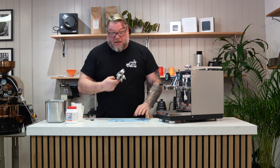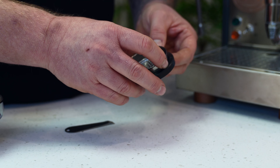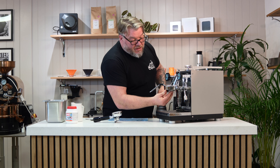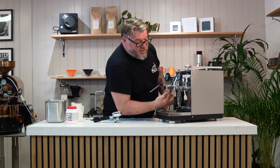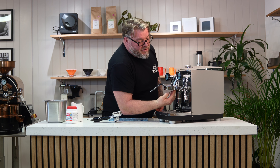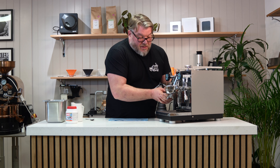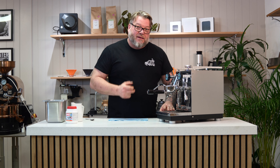With the group head seal, you'll notice that one edge is rounded and the other edge is flat — always have the flat side pointing up into the machine. Pop the group head seal back around the shower screen and push it up as far as you can with your hands. Make sure your group head has cooled down sufficiently. Use your thumb to push the rubber gasket in as far as you can. Then the final part to get the shower screen and gasket back in is to use your portafilter handle — slot it in as per usual, then twist it round and that will force the group head back up into place.